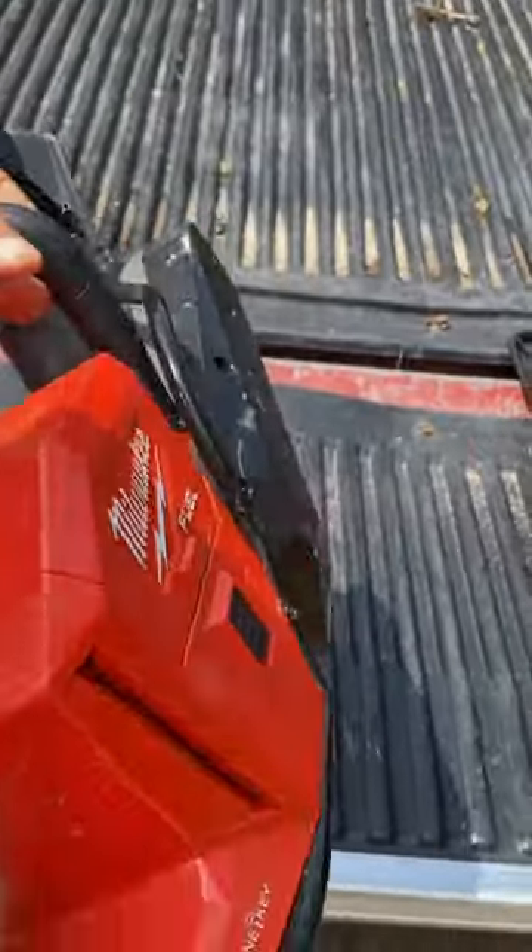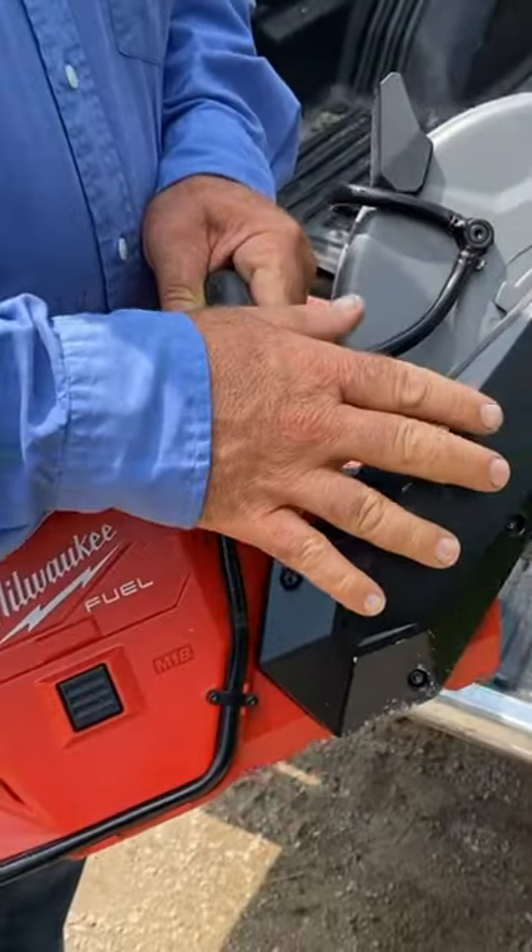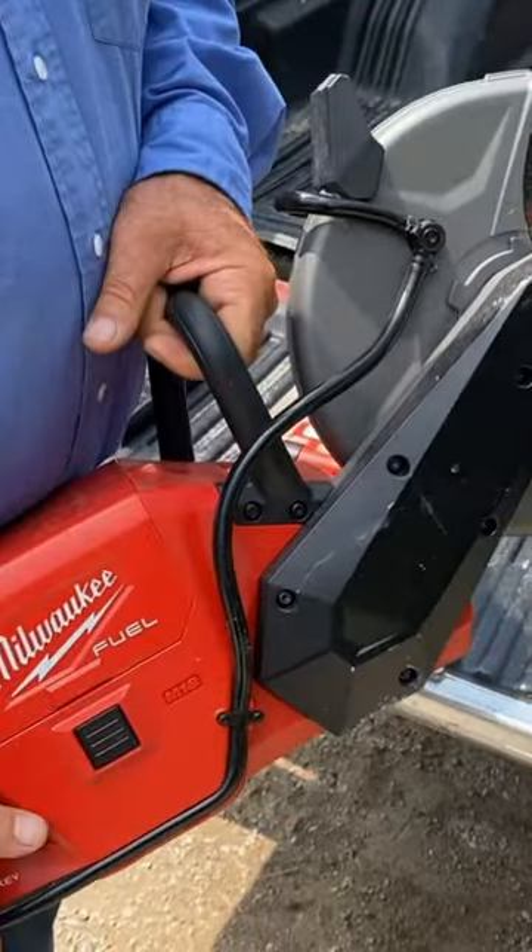This is a fairly small tool. It does have a water connection so that when you're cutting masonry, it keeps the dust down — it completely eliminates dust actually.